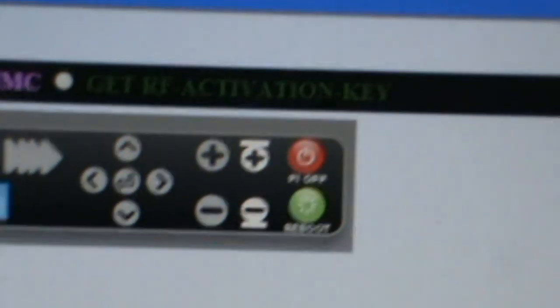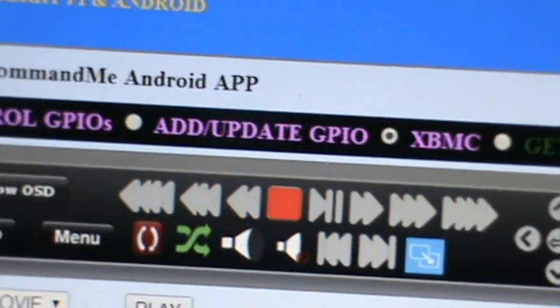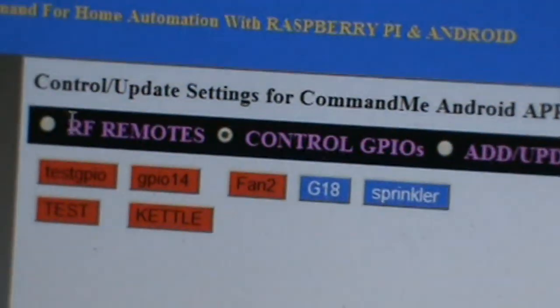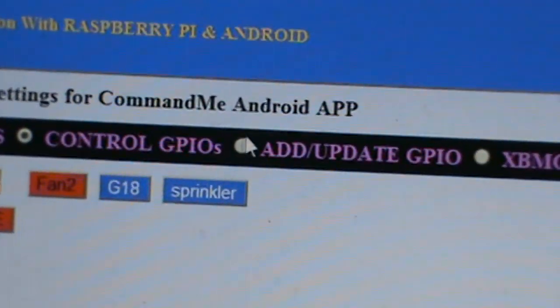The next one is getting an RF receiver. If you want to control RF receivers, you have to buy a license and go here to get the RF activation key — it's automatic.